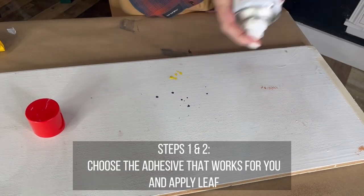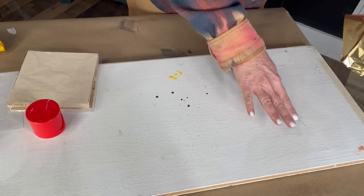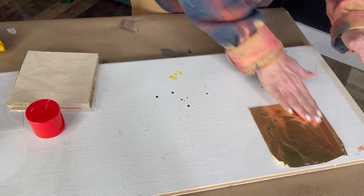No matter what type of gilding leaf you choose, it all requires an adhesive which comes in a spray or a paste. Spray requires you to protect your surrounding area because of overspray, as it's extremely sticky. I only use spray if I have a very large surface that I'm able to spray without worrying about the surface area around it. The benefit of using spray is you can leaf almost immediately — it is tacky within just a minute or two, so it doesn't require any wait time at all.